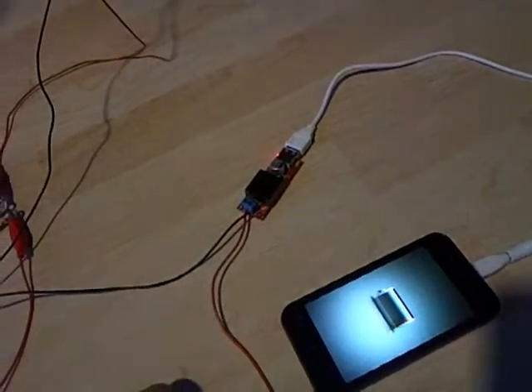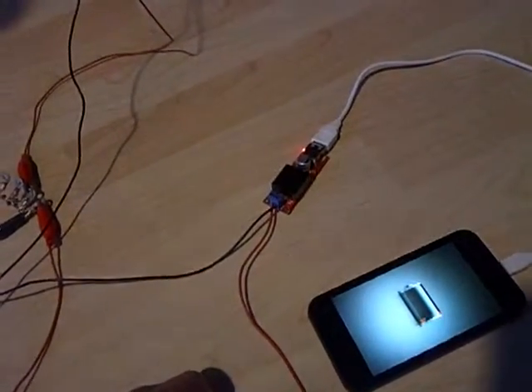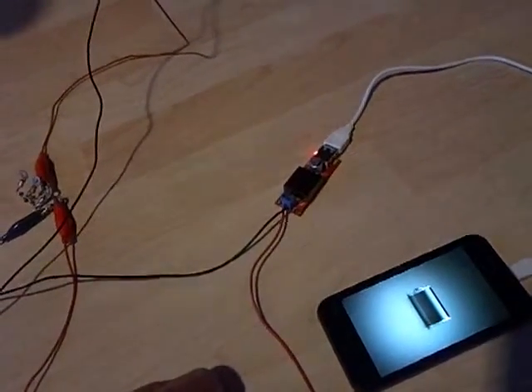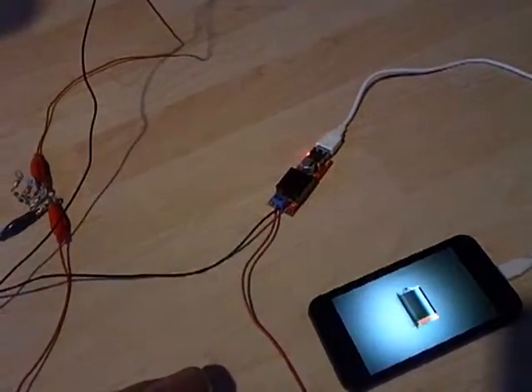I'm going to be back with the next part and I'm going to do this until it's fully charged up. It'll take, I think, two rounds of charging up the supercapacitors.